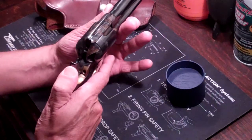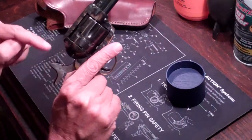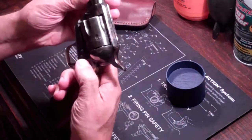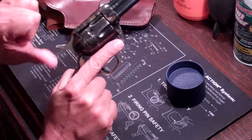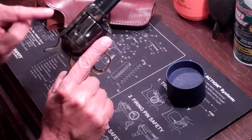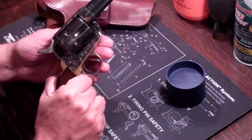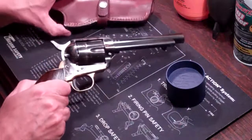You put the other five rounds in, then close the loading gate and cock the hammer. That puts this exposed firing pin, when you lower it, down on an empty hole in the cylinder. So if you were to drop this — it's an old fashioned gun — it's not resting on a live round. I'm sure that's been said about 10 billion times on YouTube, but it's just one more time I'm going to say it.